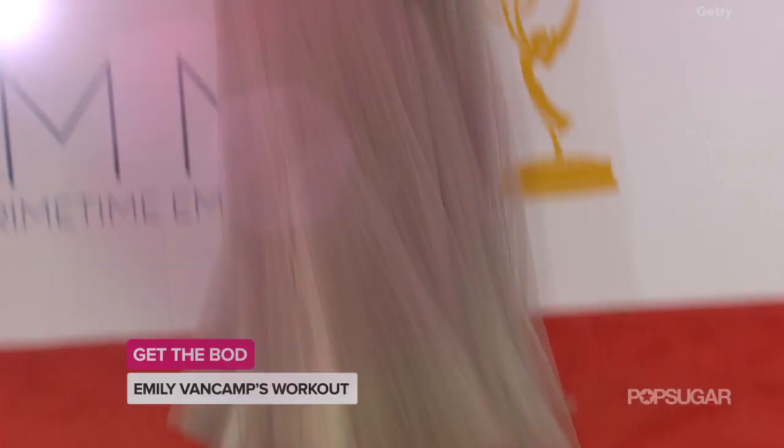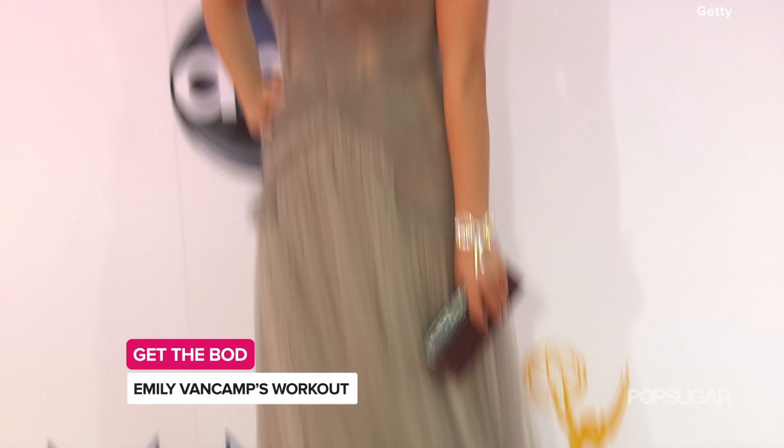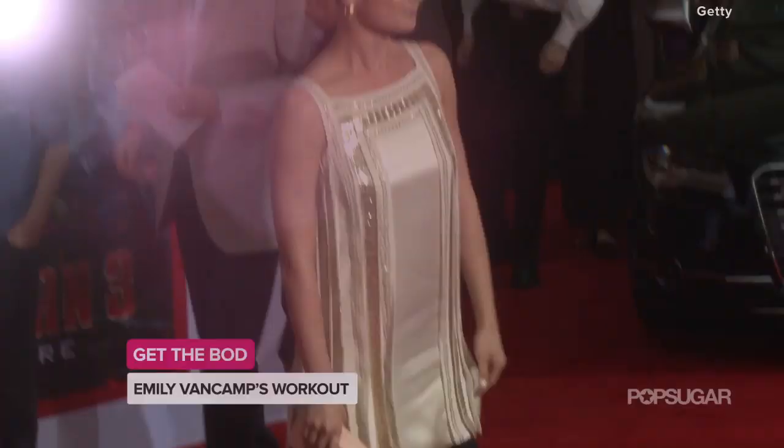Actress Emily VanCamp credits her trainer, Lalo Fuentes, for taking her body and her fitness workouts to the next level. So Lalo, what's it like working with Emily? Tell us.